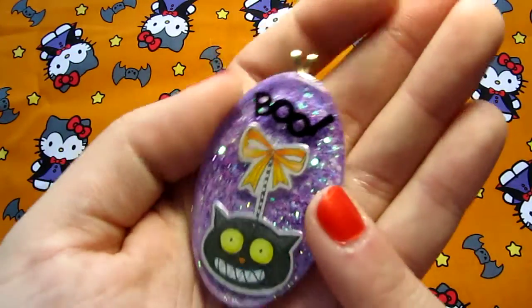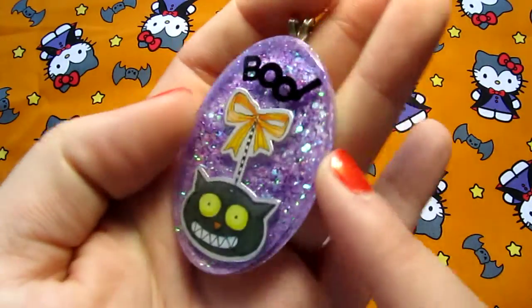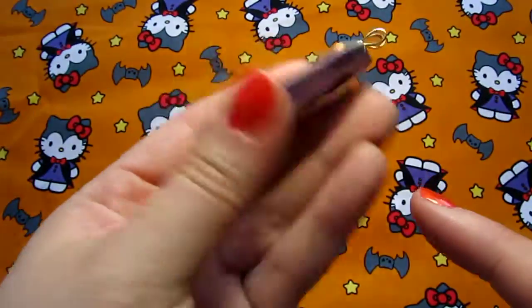And then I have this one. It kind of reminds me of like a vintage Halloween decoration. It says 'Boo.' It's got a really pretty purple background, and it's just white on the back.